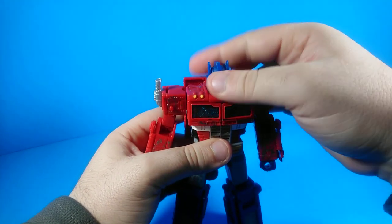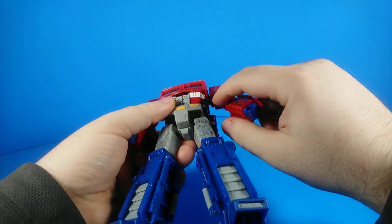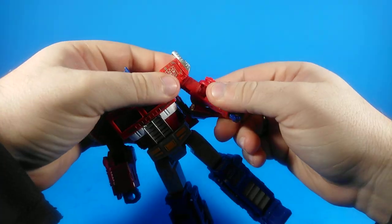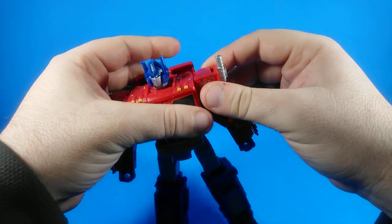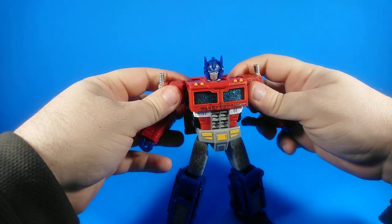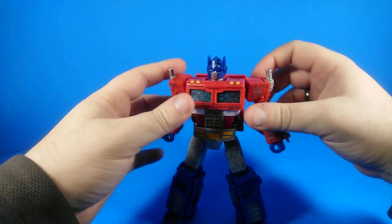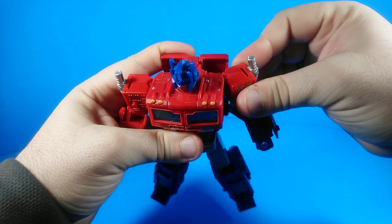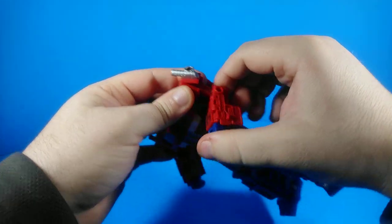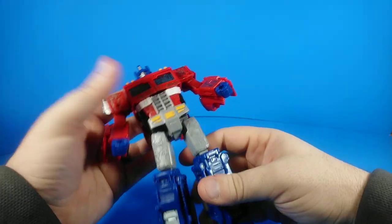Let's get to poseability. His head is on a ball joint and rotates freely with no obstructions. His arm will rotate around on a universal joint inside, and it'll go out for a full T pose — this panel moves to facilitate that. He has an upper bicep swivel. There's also a transformation joint here, but you can get a lot of good expression on poses by moving these shoulders just a little bit, putting his shoulders back — it's super useful as a poseability joint. Elbow bends slightly more than 90 degrees, not bad at all. Wrist swivel, which is good because it means he has blue fists, which is kind of an important thing for Optimus Prime to have.